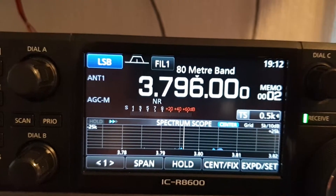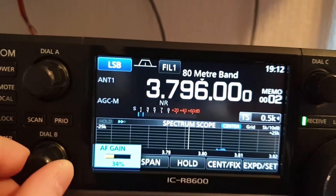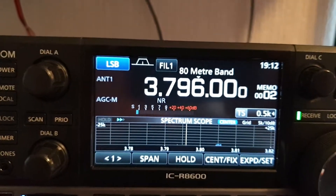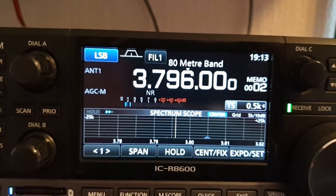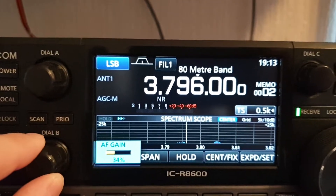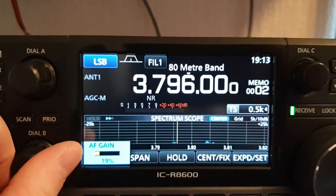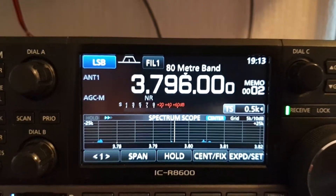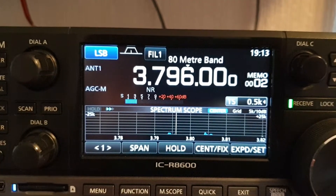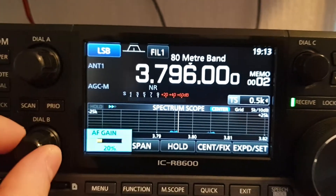Hi guys, just a quick look at the noise reduction on the ICOM ICR-8600. We're in the 80-meter band, which is quite noisy. This is firmware version 1.13. I'll show you the noise reduction — it's quite noisy on this band now.